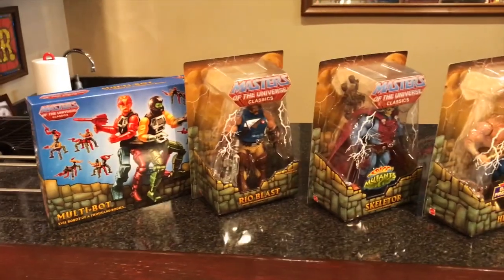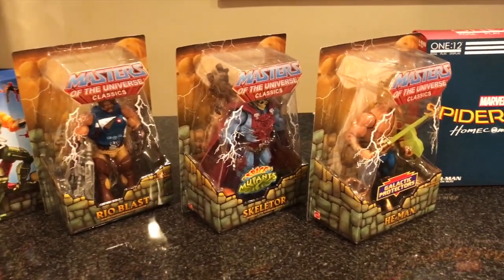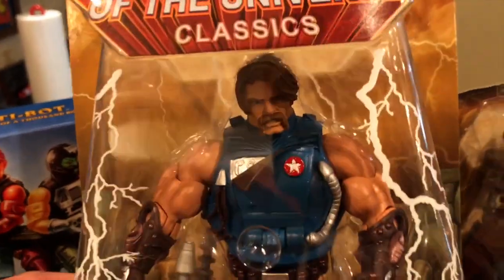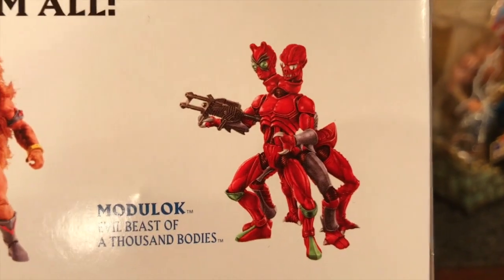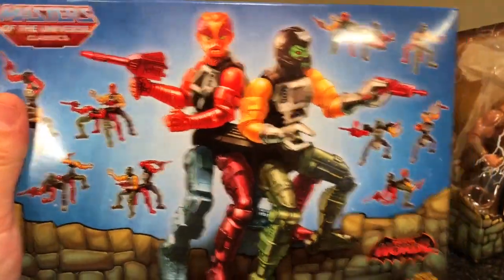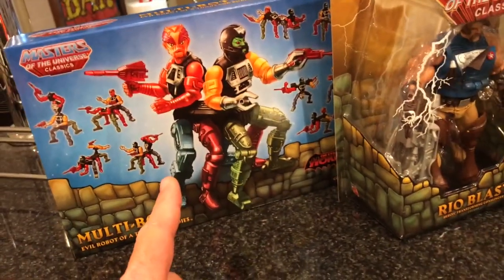Let's get into the figures. We're going to start with the Masters of the Universe Classics figures first. Got a couple of these from Big Bad Toy Store, got a couple from Toy Department. If you watch this video now and the sale is still going on, at least this one right here you can get on GameStop for $14.99, which is a crazy price for such an awesome figure. Let's start with Multibot first — I picked up Multibot, and I already have Modulock. Multibot was a robot created by Modulock. I got him for $24; Big Bad had a big sale on their Mattel stuff. He was a great deal.